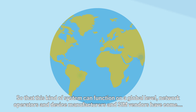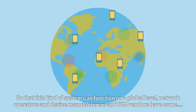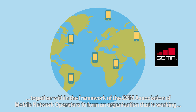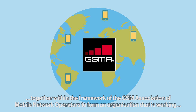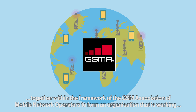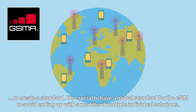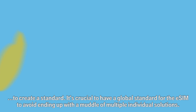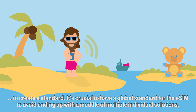So that this kind of system can function on a global level, network operators and device manufacturers have come together within the framework of the International Association of Mobile Network Operators to form an organisation that is working to create a universal standard. It's crucial to have a global standard for the eSIM to avoid ending up with a muddle of multiple individual solutions.